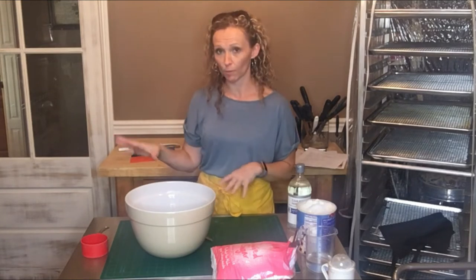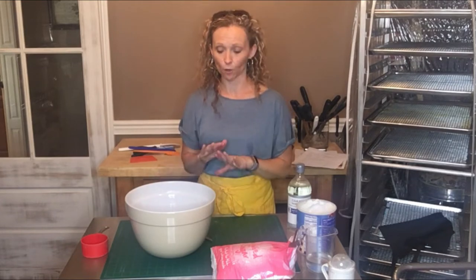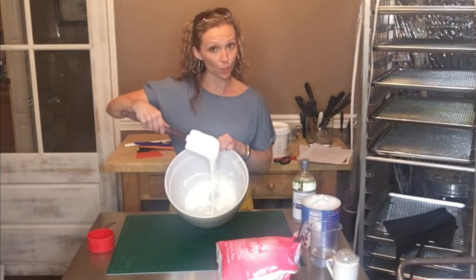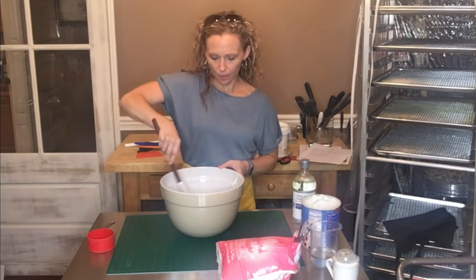Then get a rubber spatula, stir it, and do another round until they're melted. It looks pretty good and melted — I just stirred in that little bit of water and it's sticking a little bit to the sides but nothing too crazy.